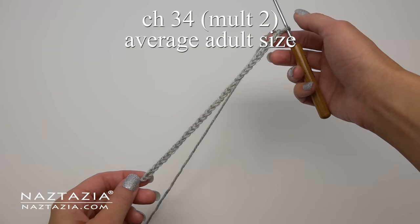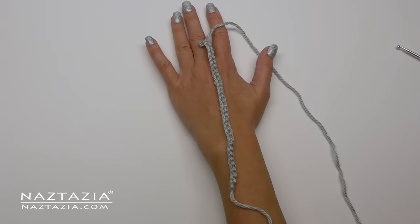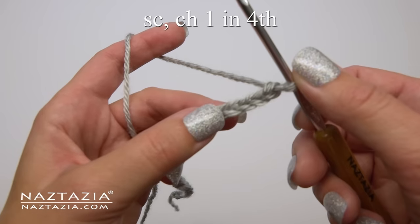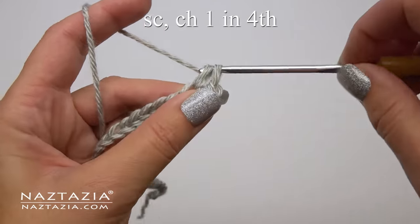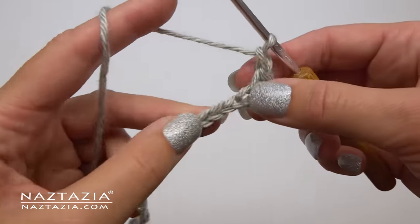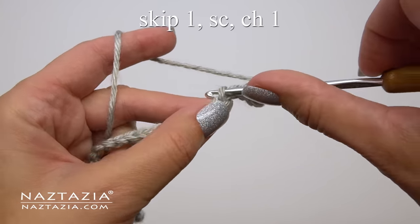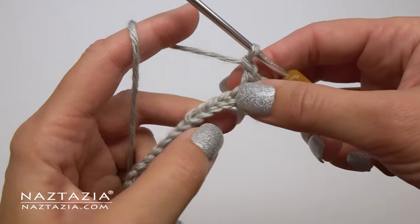To begin, make a chain of 34, or any multiple of 2. To do the moss stitch, skip the first three chains and make a single crochet in the fourth chain from the hook, then chain one. Repeat by skipping one chain, making a single crochet stitch, followed by a chain one in the next chain. And repeat again.